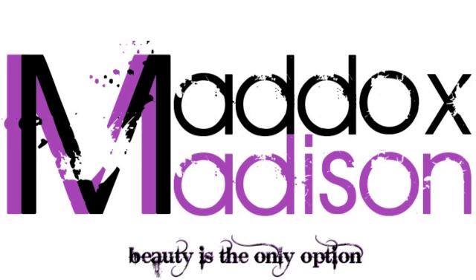Beauty is the only option. Hello my little M&Ms. I'm Maddox Madison and today we're going to do a wig review on this wig right here that's giving me some Kardashian realness.